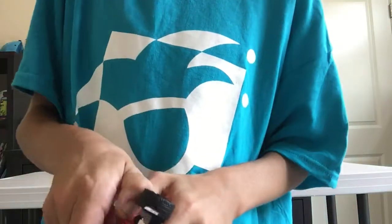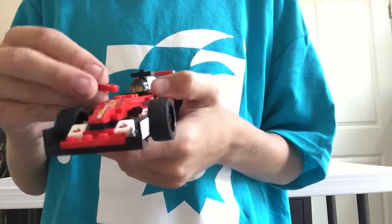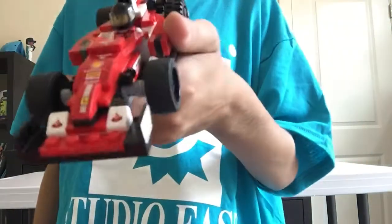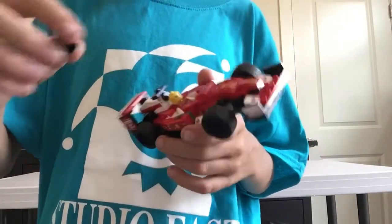You can actually take that off and put on a five, so you can change the car's number. And if you don't want to lose the piece, you can just put it right up there - so now it's number 75 or 57, whichever way you like best.